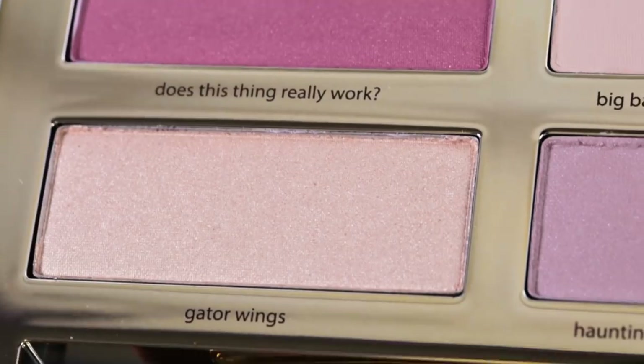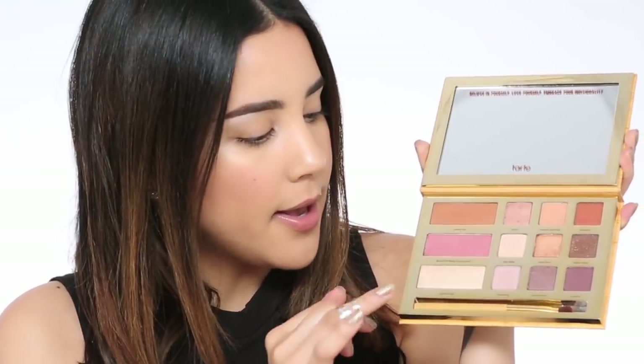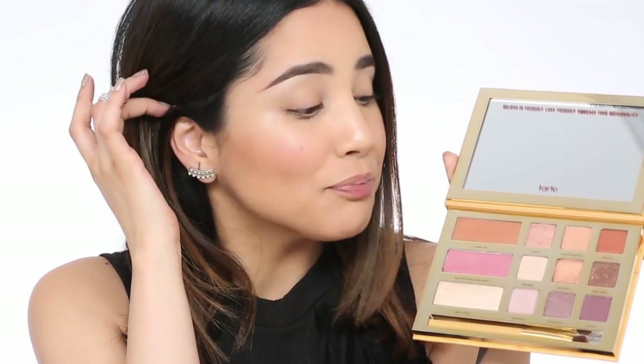We also have a blush and a highlighter. The highlighter I'm obsessed with as a personal favorite. Everything in this palette is really rad and super wearable, but the Gator Wings highlighter — I already have some on because I just couldn't even start without it. So I'm really excited. You also get an eyeshadow brush.